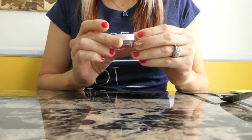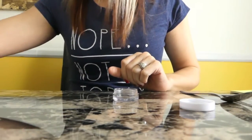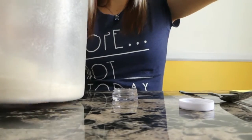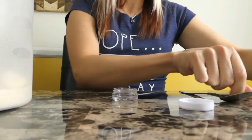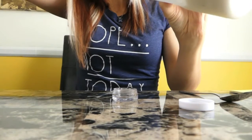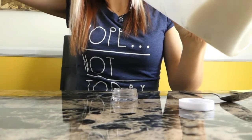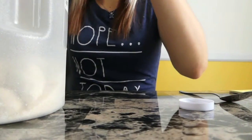To start off, we're going to take our container, open it up, and put our sugar in first. I've got my pure cane sugar here. If you have a bigger container I'd suggest using a tablespoon of sugar, but I have a small container and only about a teaspoon fits, so I'm using a teaspoon of the pure cane sugar.